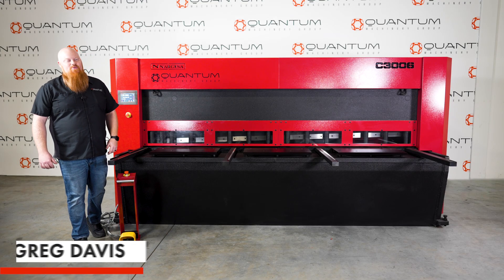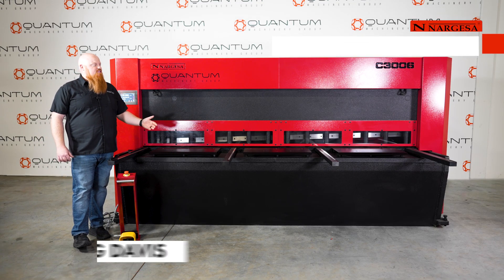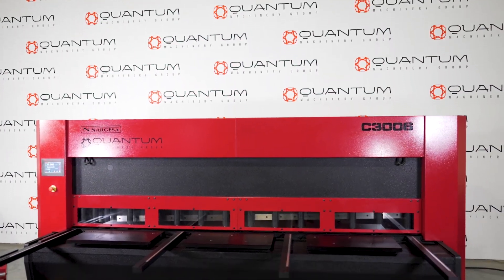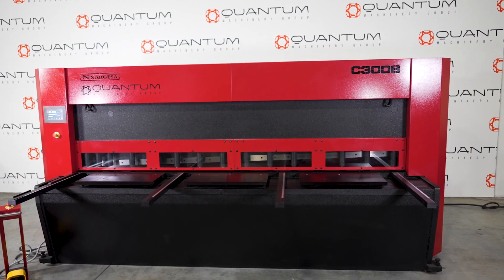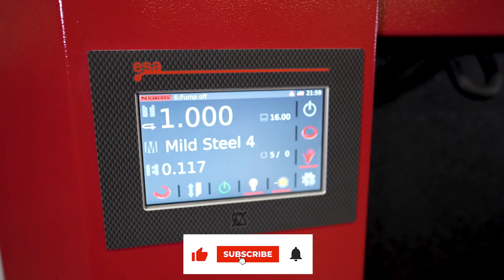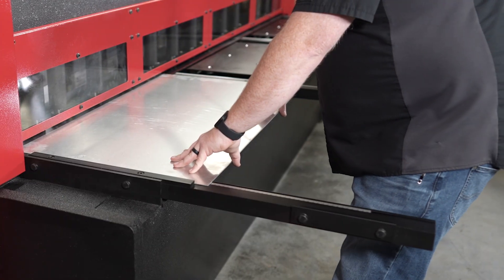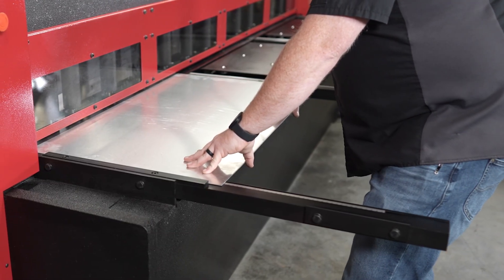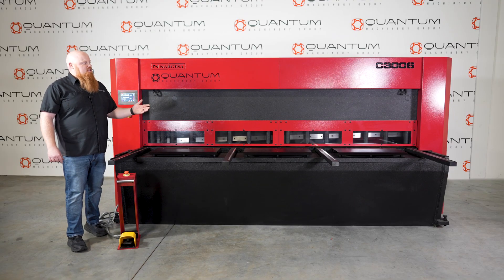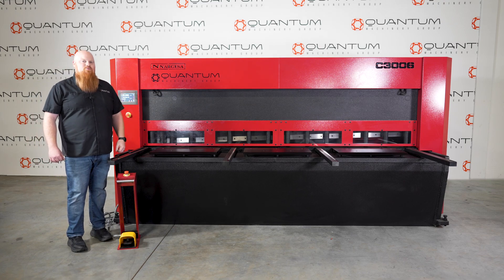Hey guys, I'm Greg with Quantum Machinery Group, and this is our Narhesa C3006 10-foot shear. Today we're going to be going through some cuts and going over all of this shear's features to help you decide if this is the right one for you.